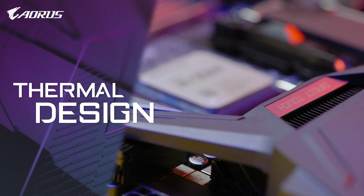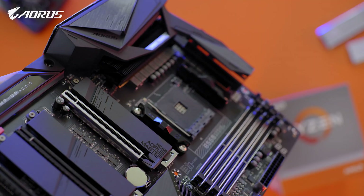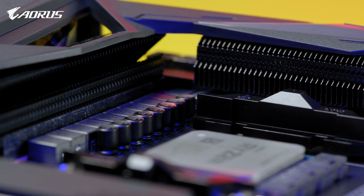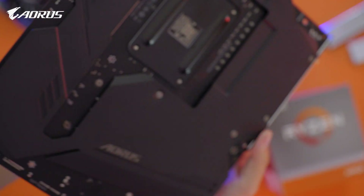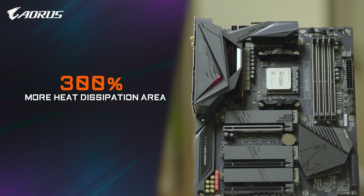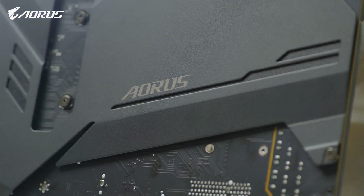AORUS B550 Master also features an advanced thermal system, including the exclusive Direct Touch and FinArray technology. With Direct Touch, the heat pipe directly contacts the VRM components, guaranteeing good contact between the VRM and the heatsink. With FinArray, the heatsink on both sides uses a stacked fins design, which increases the heat dissipation area by 300% compared to traditional heatsinks of the same size.